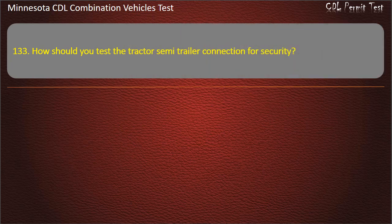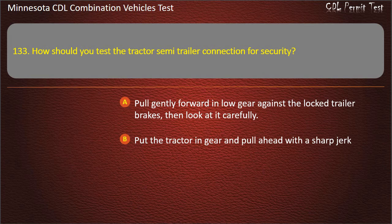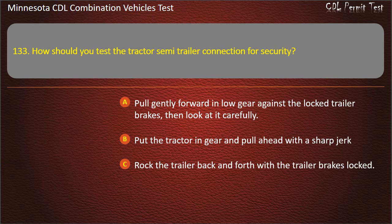Question 133: How should you test the tractor's semi-trailer connection for security? Pull gently forward in low gear against the locked trailer brakes then look at it carefully; put the tractor in gear and pull ahead with a sharp jerk; or rock the trailer back and forth with the trailer brakes locked. Answer: Pull gently forward in low gear against the locked trailer brakes, then look at it carefully.